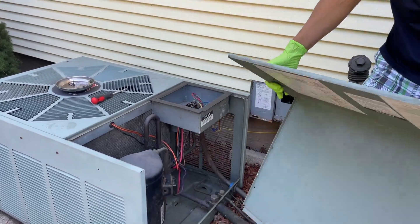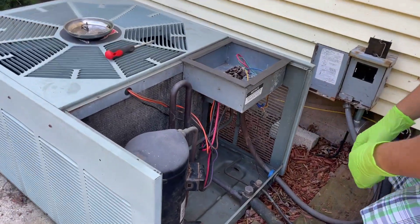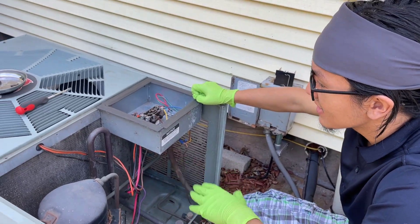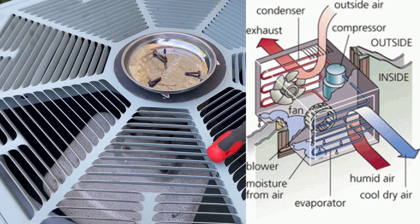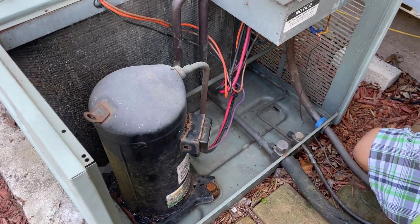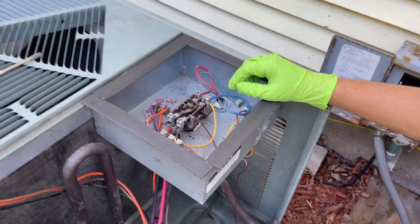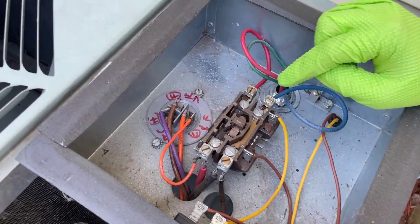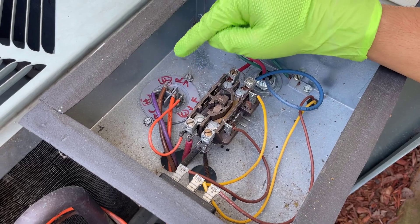Now we have access to the inside of our AC unit. So a bit of anatomy here: this is the fan, which blows and circulates the air. This is the compressor. This is the control box, which has all the electronic components like the contactor, which we'll talk about later. This is a little junction for wires to connect. And finally, the capacitor.